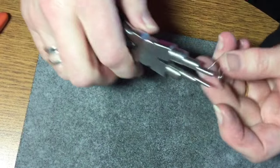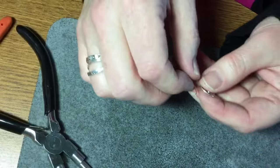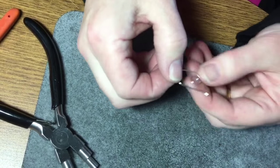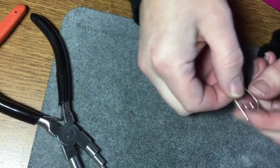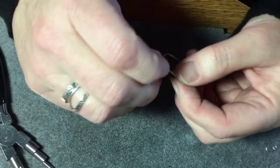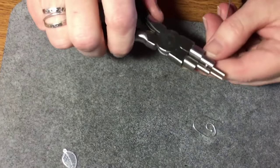Then you would just have to file the end. I'm working with about 18 to 22 gauge wire — this is a 20 gauge wire that I'm working with today. For the second ear wire, the easiest way to make them exactly the same is to go alongside the first one and just try to follow what you've already done.